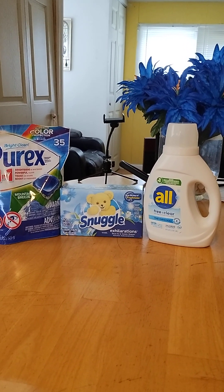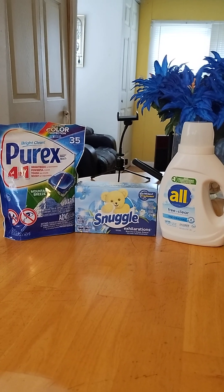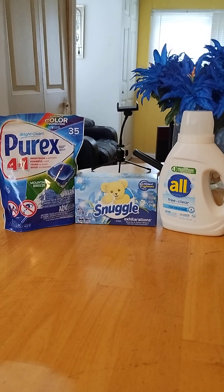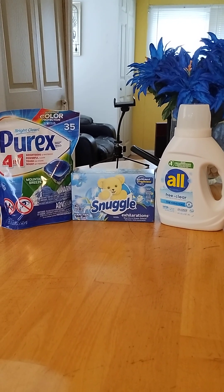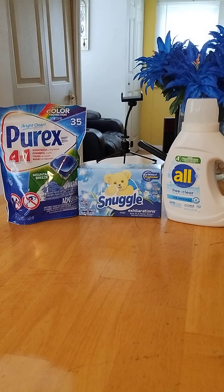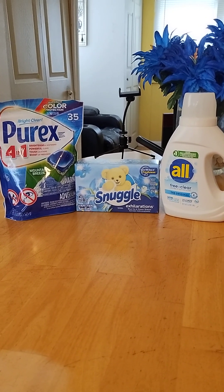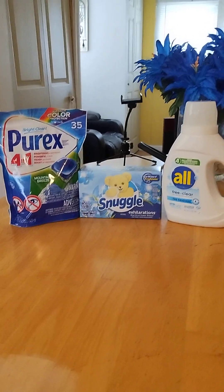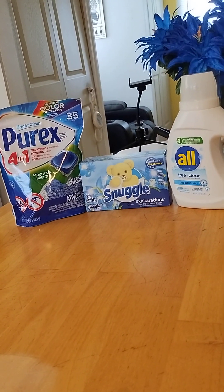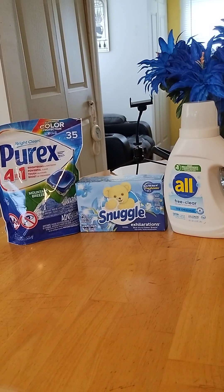I looked at my wallet — they call it the wallet under the Dollar General app — and I had a dollar on there from previous orders. So I actually only paid five dollars for these three items. That's a great deal. Go out and do that deal before they close tomorrow night, or if you wait till Saturday, put it in with the $5 off of $25 deal for even more savings. Either way, for basically five dollars you get these three items.